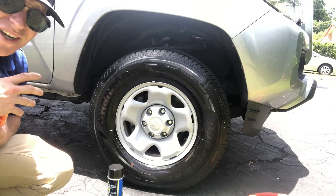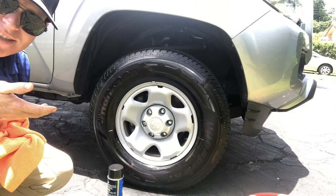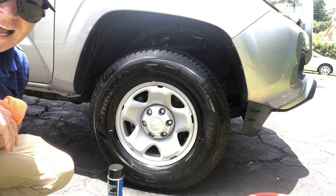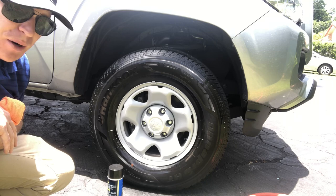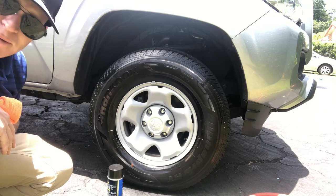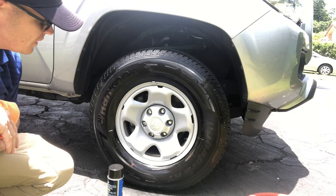You can use something like Brake Buster — it works on tires and gets the job done, but it's not the best tire cleaner. If you want an all-in-one product, gravitate towards something like Adam's Tire and Wheel Cleaner — that's a great product. I just used a degreaser, scrubbed it down, cleaned it up, and let it dry.